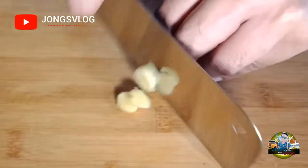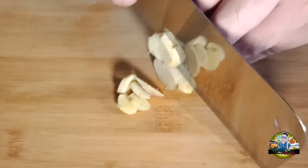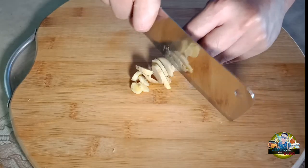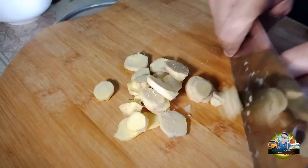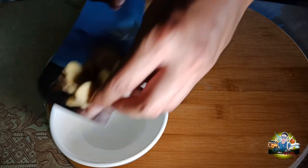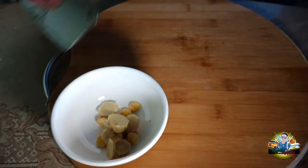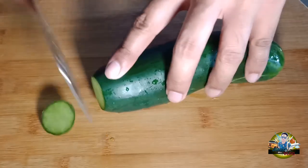So first, we'll cut the ginger. We need to mince it so the juice will be more flavorful. After slicing the ginger, next is the cucumber — we'll just slice it and cut it into quarters.